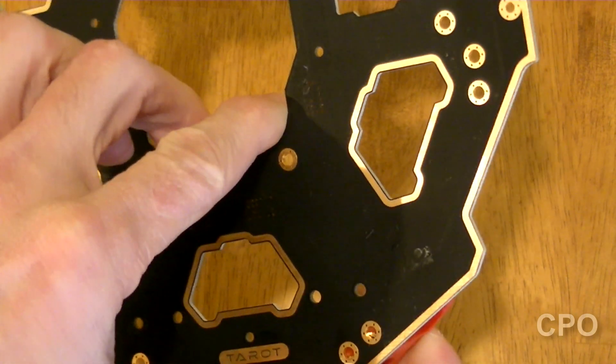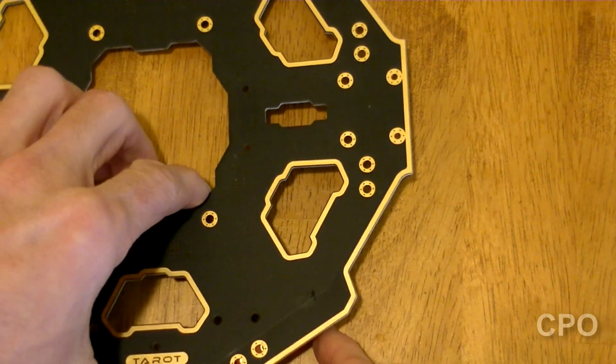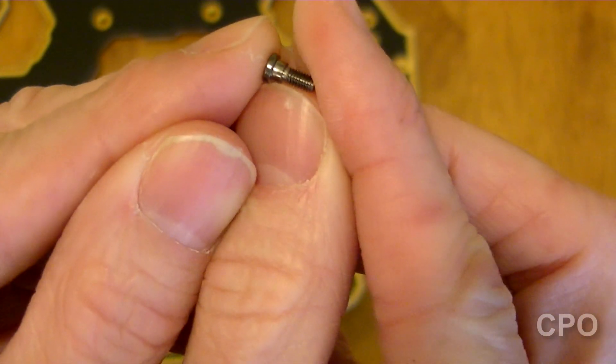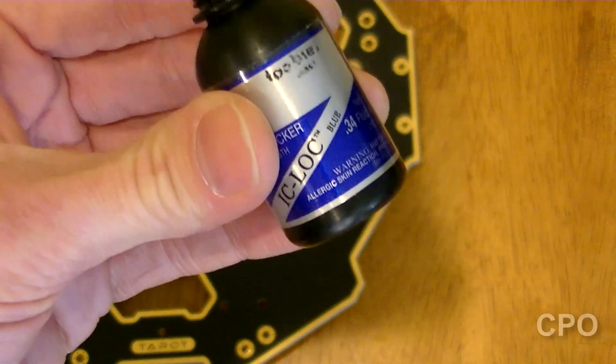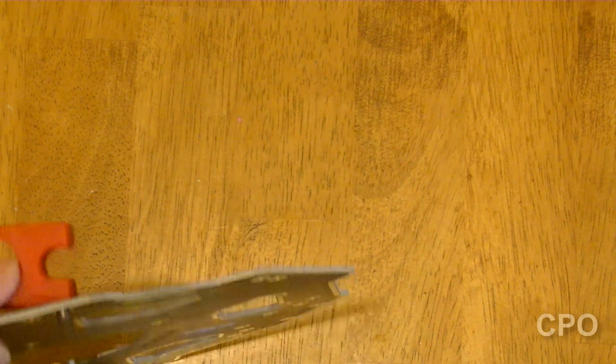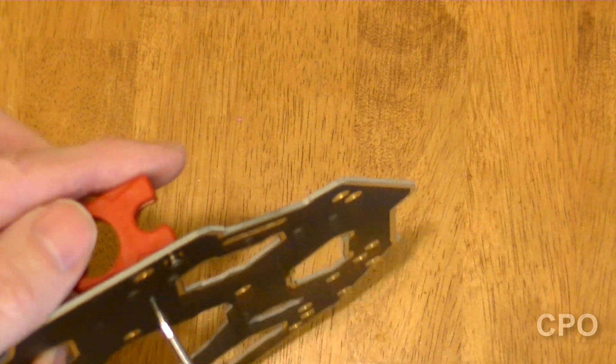We gotta get these clips in for the arms. This has movable arms, collapsible arms, and these clips are what holds those arms in place. You've got these screws with the little standoffs in them — that's what you wanna use — and use some threadlock. Starting with the front side where the Taro logo is, I'm just gonna screw this in so that the circular part that would hold the actual boom for the motor arm is facing away from the center line.